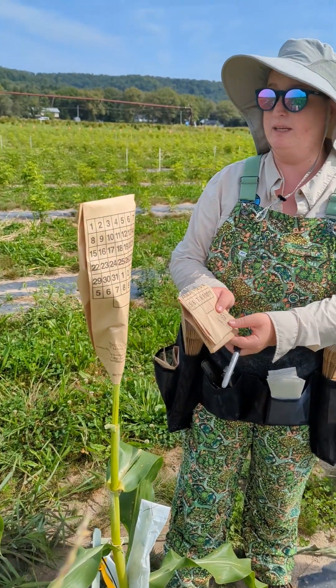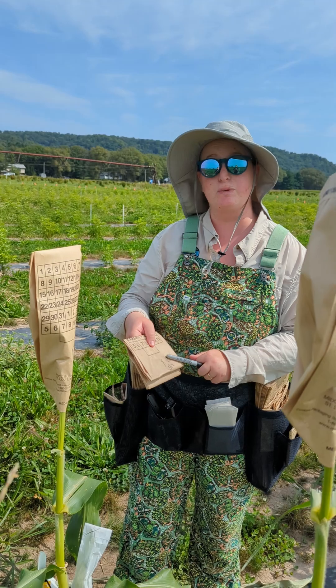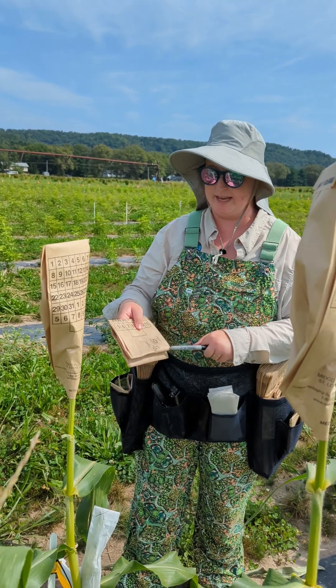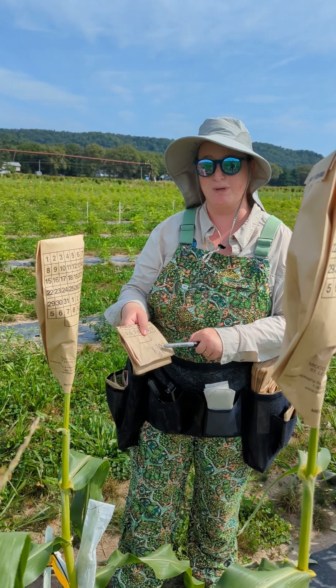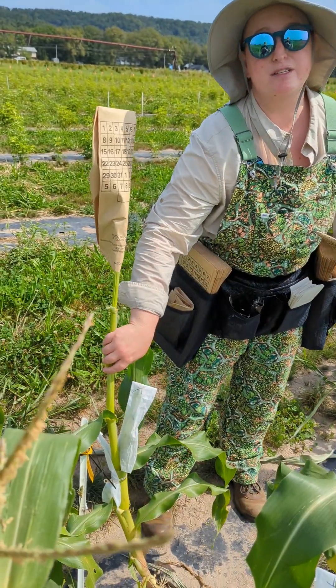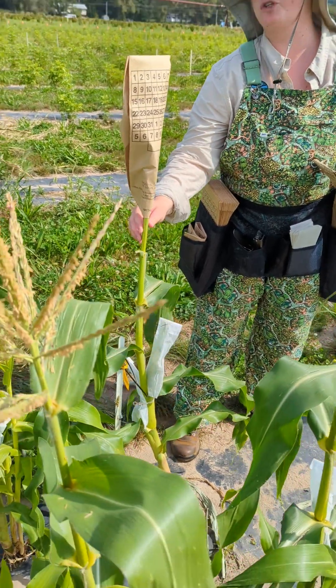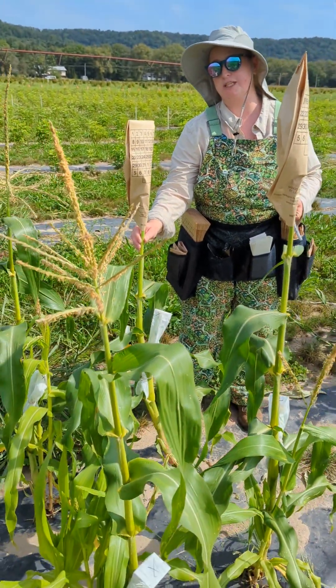In this bag, I have pollen that I took from the plants down there. This is from a sweet corn hybrid that has a shrunken 2 sweet corn gene that makes it sweet. These plants right here are Teosinte by Maize crosses that were back-crossed to sweet corn last year, also to a shrunken 2 gene sweet corn.